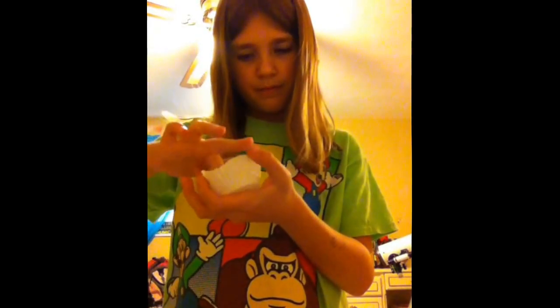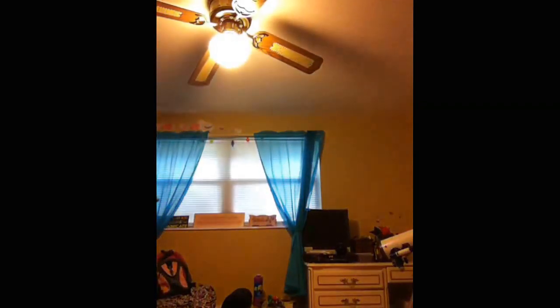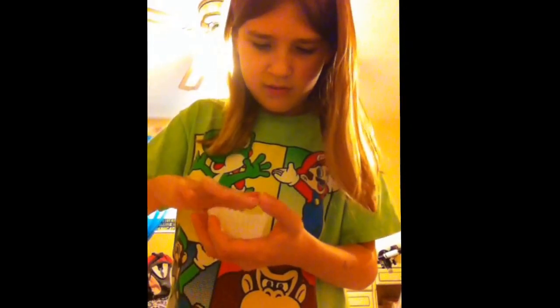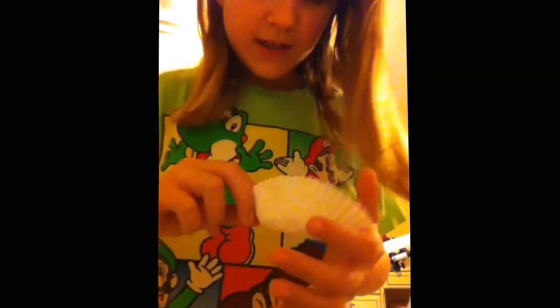Now mix it up with your finger — you can use something else if you want. Now wipe the rest on the side. Now take your yogurt, just one little drop and splash it in there. That gives it the scent. Well, the hand sanitizer gives it the scent and the yogurt helps a little. So now it should look like that — mix it up with your finger again. It should be all gooey, slimy, moving around.